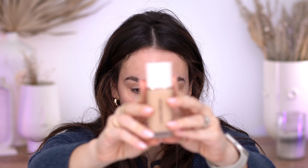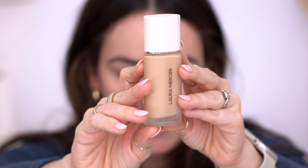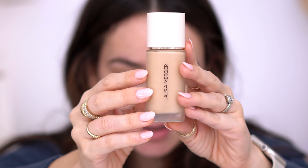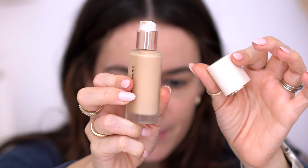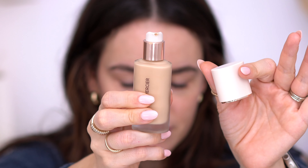This is $48. It comes in glass packaging — I'll show you. I actually really like the packaging, I think it's sleek and beautiful. It's not too big and it has a nice pump. So this is supposed to have a natural finish, medium coverage, light formula, long wear up to 12 hours, and it's waterproof.